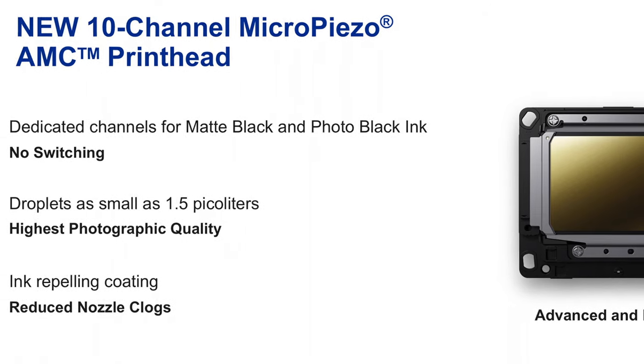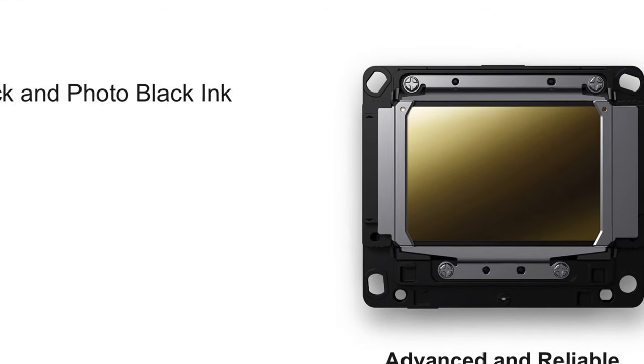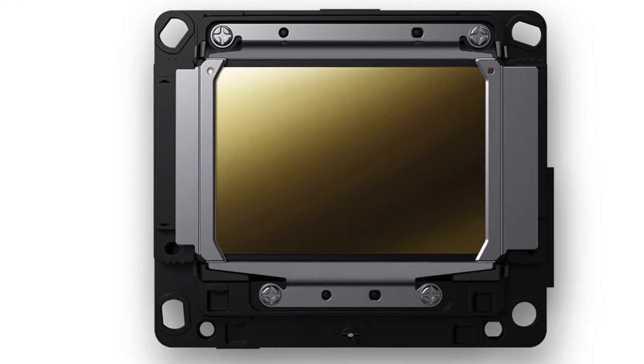This has a new print head. One of the more distinctive new designs and features of this printer is the new 10-channel micropiazzo AMC print head. Essentially, this is the same print head that's used in the P900. So it's reliable, and anybody that has the P900 knows that it does a pretty good job — how much better can it really get? You'll find the P900 print head in this printer.